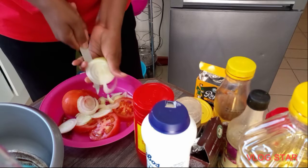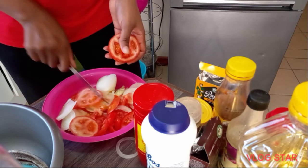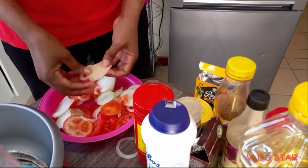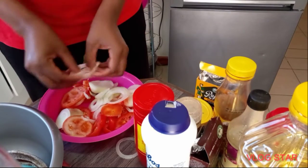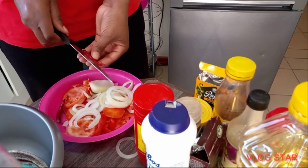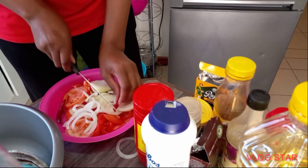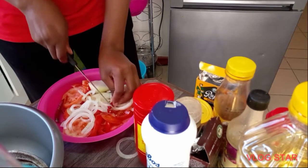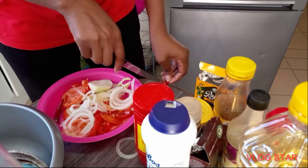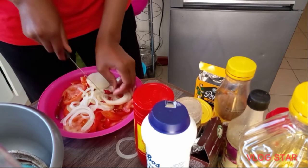It's a very nice fish if you cook it the way I'm going to do it. That is all my seasoning and spices that I normally use when cooking. Don't forget chili and don't forget your pepper because it adds some nice flavor. Please like, comment and subscribe to my channel, and do not forget to turn on your notification bell.